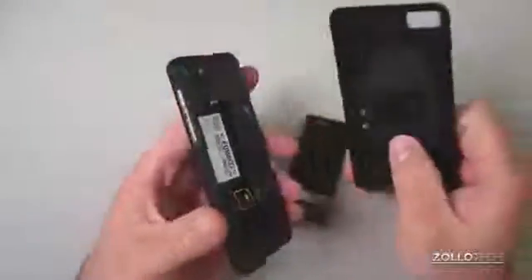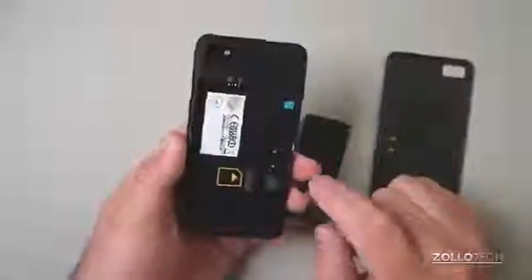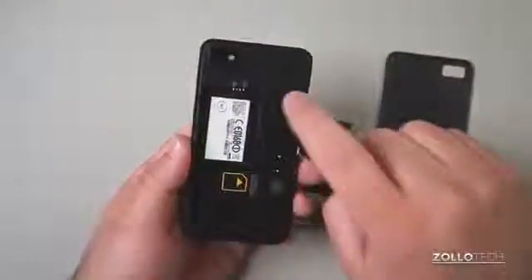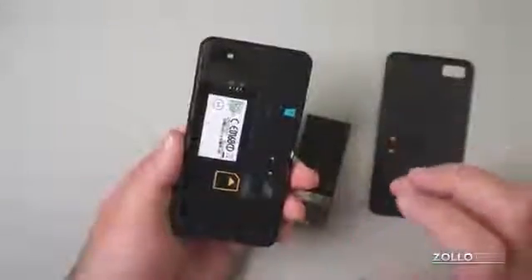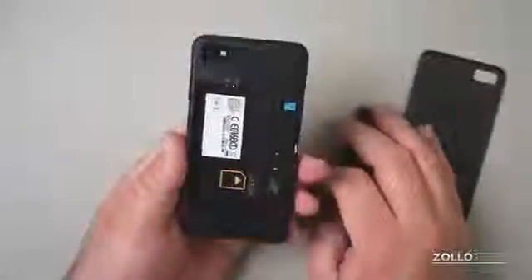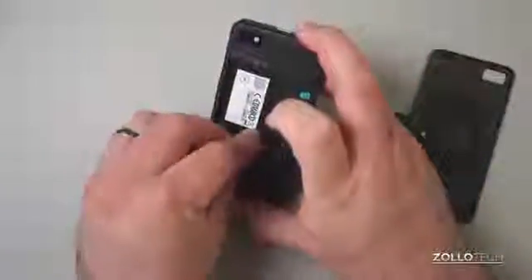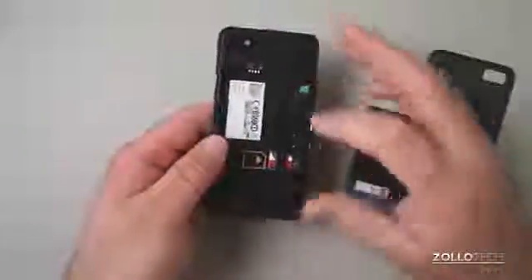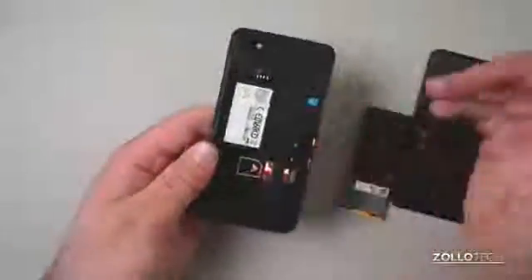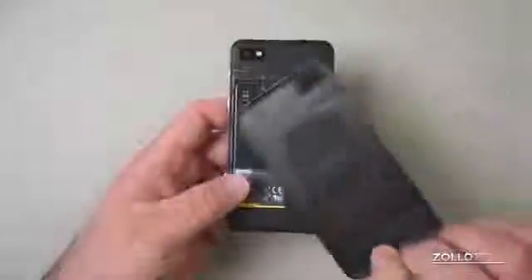One thing the iPhone doesn't do that this does: it's incredibly thin but also has a removable battery, a SIM card slot, and micro SD storage. So if you want to use a lot of memory you have those options. Here's the SIM card slot — it shows very clearly how to put it in, which is always nice. You can easily pop it out, so there's no mechanical mechanism to break.